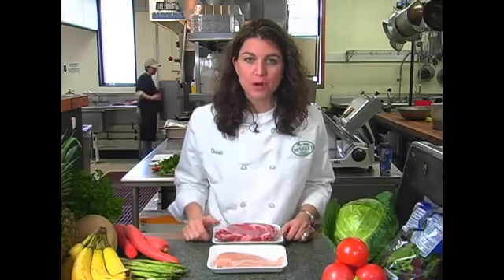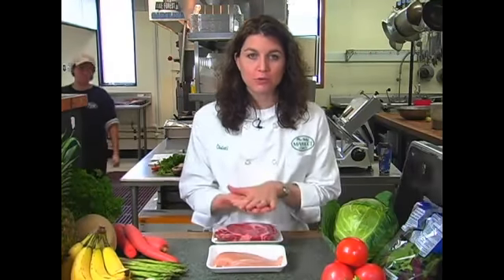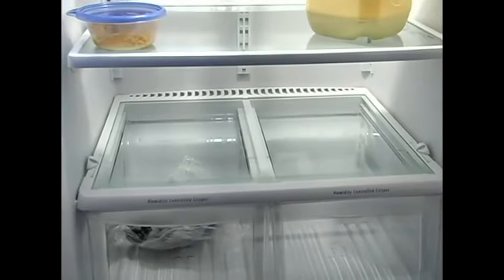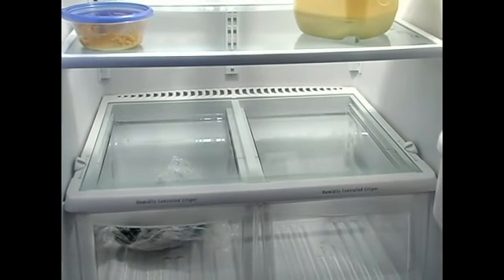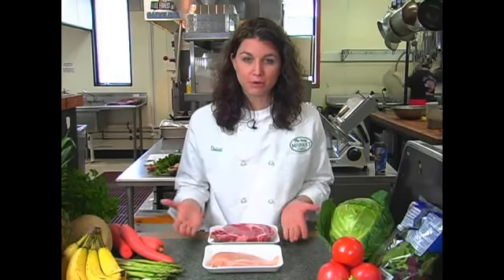Ever wonder how to store meats properly in your refrigerator? The shelf just above your crisper drawers, which is going to be your bottom shelf of your refrigerator, is going to be the coldest part of your fridge. That's where you want to keep your meats. It's going to keep them fresher longer, and give you an ultimately better taste and better flavor.